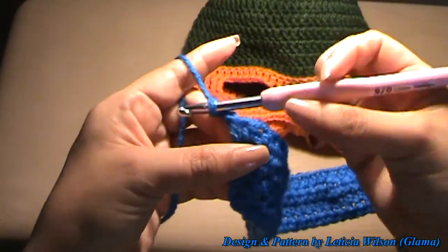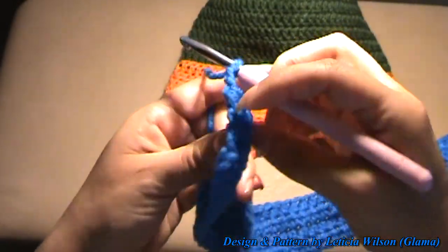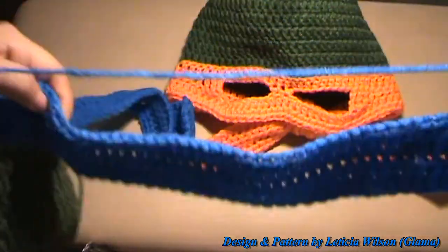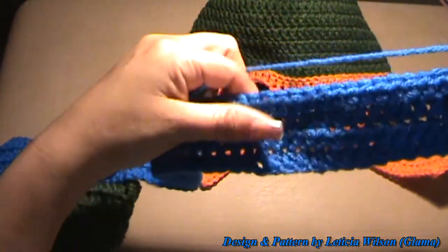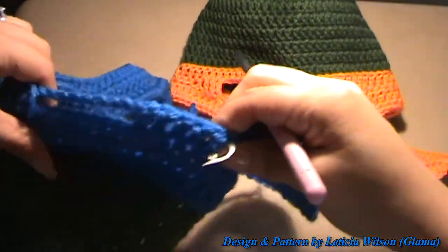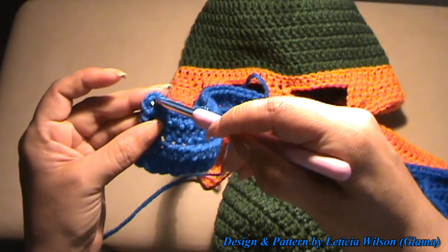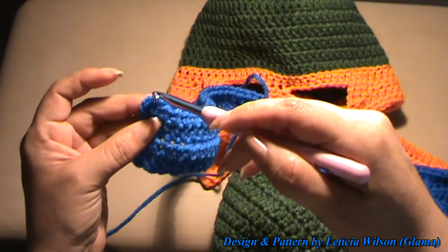Okay, I made it to this end. I chained two and now I'm going to turn my work around and half double crochet all the way to the end, and when you get to the end that'll be it.